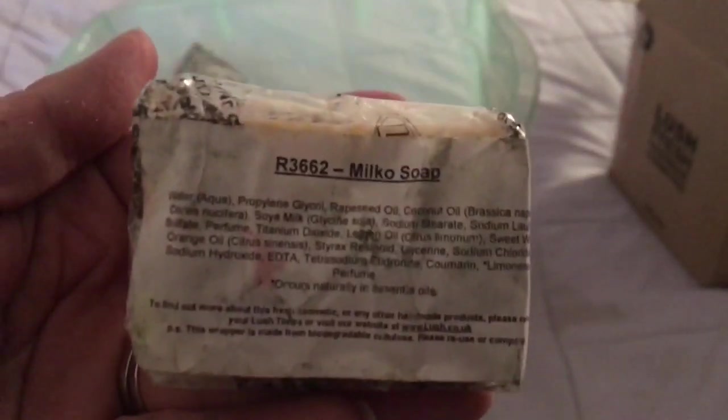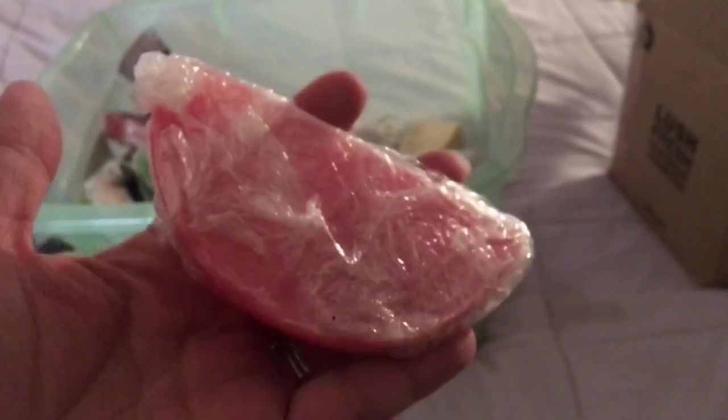Here is a Lush Milko soap, which I love — it smells like vanilla ice cream. Here is a piece of soap called Spice Curls, which has cinnamon and clove — really yummy, sweet, and spicy. And here is a piece of Amanda Pand soap from Lush UK — it smells grapefruity and looks like a grapefruit.